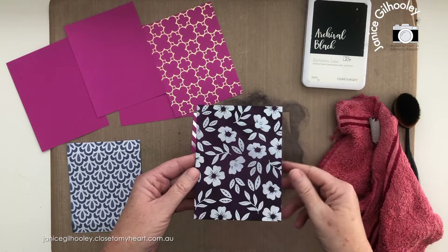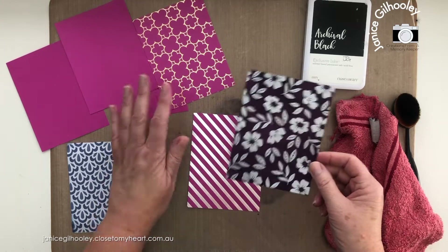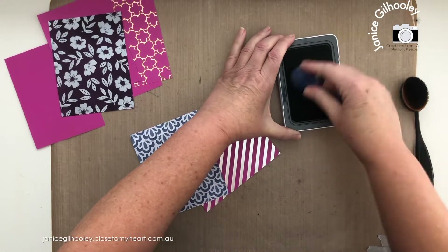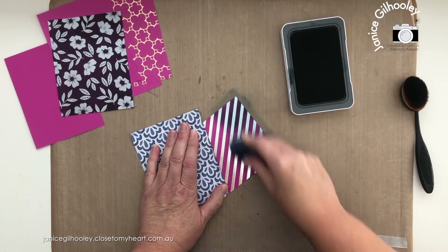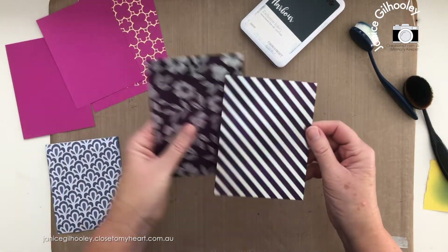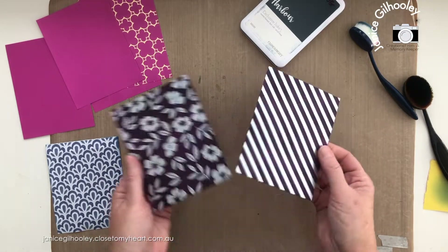You can do this for a scrapbooking layout as well — it doesn't just have to be a card panel. I'm going to bring in some other options of how to treat this paper to give it a different look. Now I'm going to bring in my second piece and use a different ink — harbour — and do exactly the same thing. You do have to be careful with what you use, because some inks won't look as good depending on what color is on the base layer. The harbour does give a slightly different tone than the archival black.